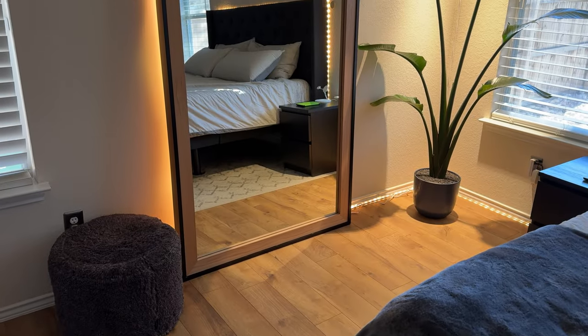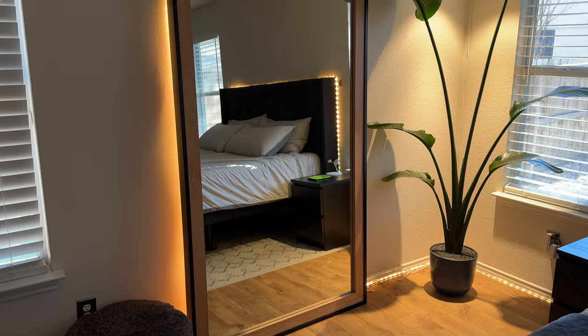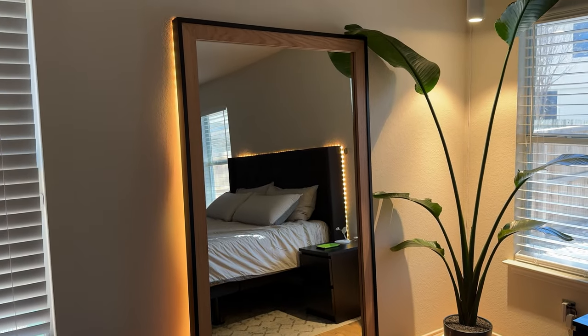Hey, if we haven't met yet, my name is Dawson, and today I'm going to show you how to take a standard mirror and turn it into a custom full-length standing mirror.